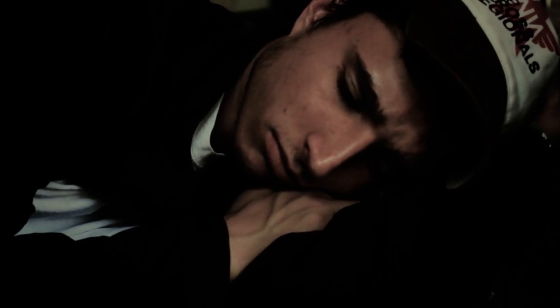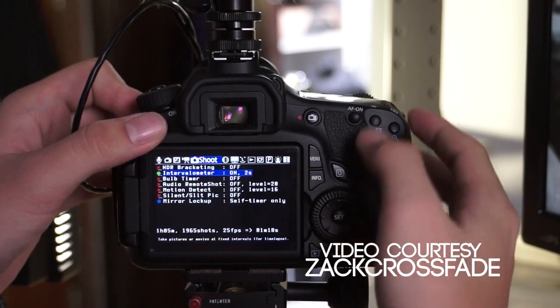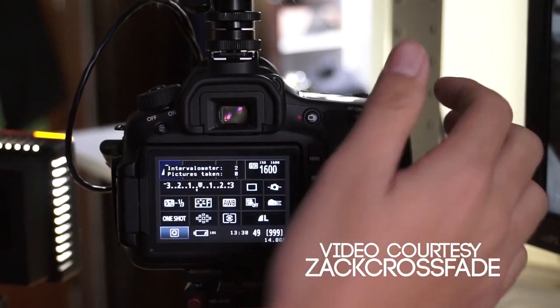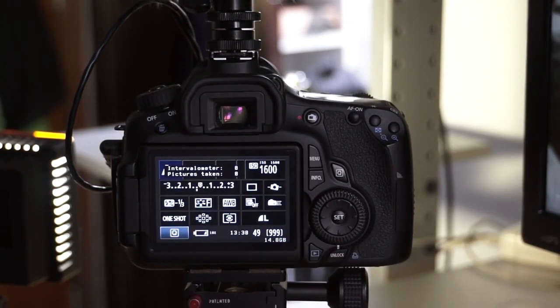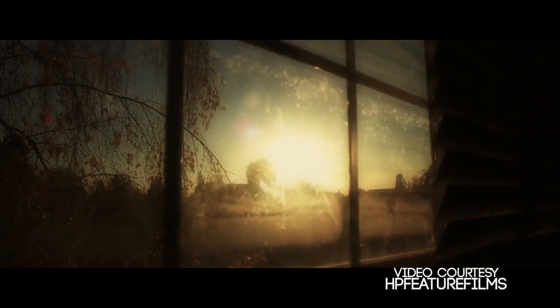Here are some of the cool features that Magic Lantern has to offer. We have a built-in intervalometer — if you don't know what that is, it allows you to set an amount of photos or video to be taken in a certain amount of time, and you can create very nice time lapses with this feature.